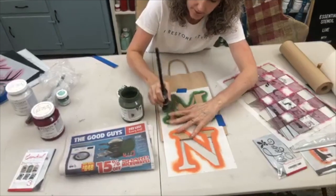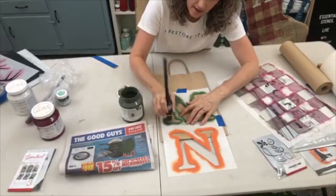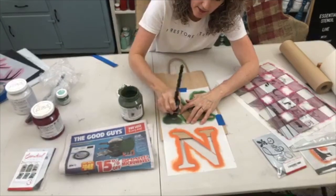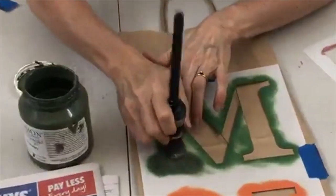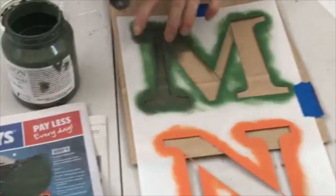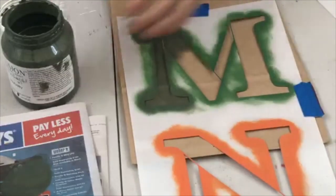The key tip for not getting bleeding underneath the stencil is to offload your brush — have less paint on it. When you think you've offloaded it all, offload some more.